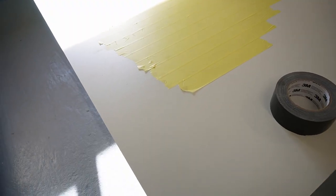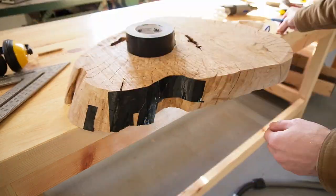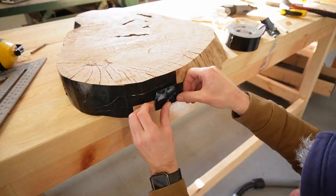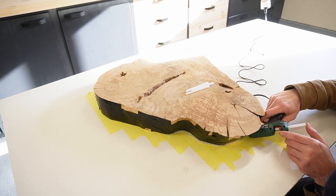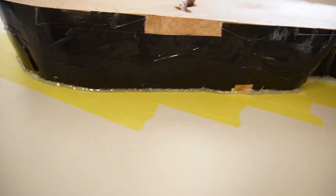Next, I traced the outline of my soon-to-be table on a melamine board and covered the area with painter's tape. I also sealed all the cracks with duct tape. I put the slab on the melamine board and sealed the edges with hot glue. Silicone would have worked too, but hot glue just dries instantly.